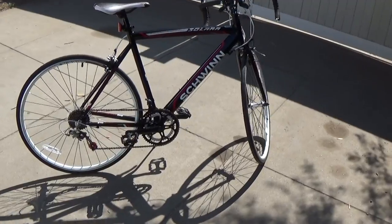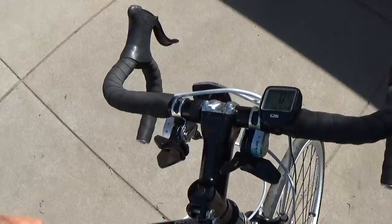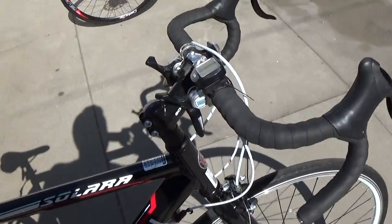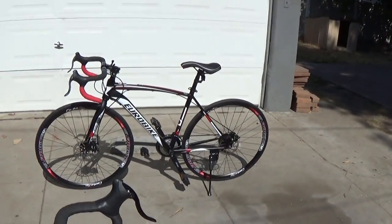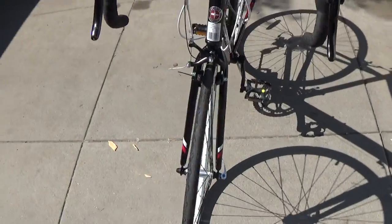Well, this is a Schwinn. I mean, the styling is nice on this one too — it's a racing style. And the shifters, as I saw, are the same thing — they're the exact same thing. That bike though, this one has disc brakes, and this one has calipers.